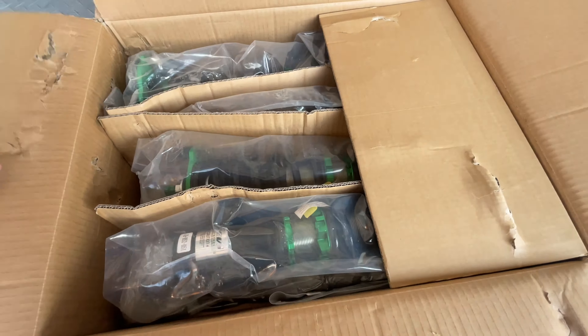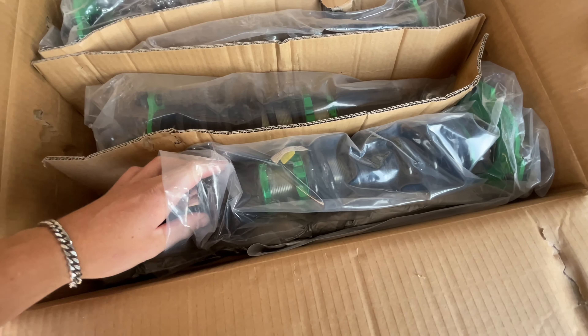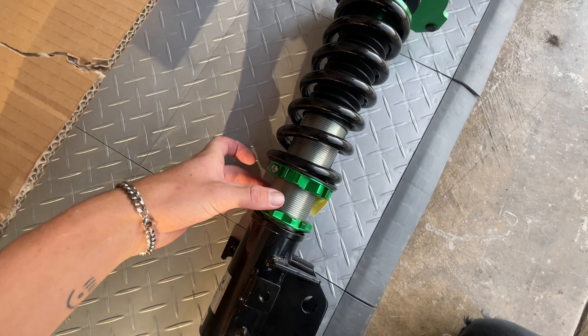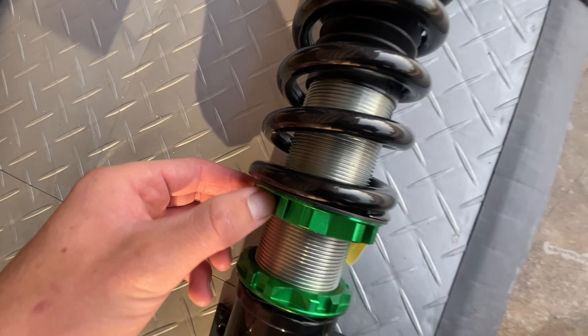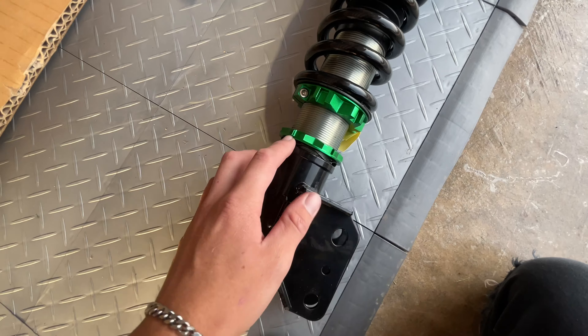I'm not sure if we're going to need swift springs or not. These honestly look pretty dang nice. For Rev 9, I'm honestly really impressed with the quality of these. What's interesting is these traditional coilovers will sometimes have a locking collar underneath to lock the collar in place, and this one doesn't have that. It has an allen key that sandwiches it to hold it in. That's kind of interesting.